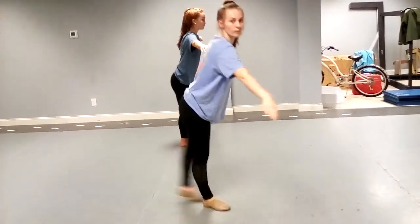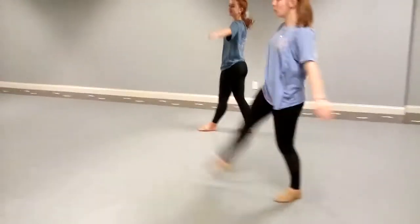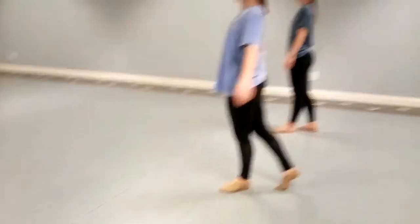Then you step again with your left foot, batma back, and then you turn around to the back and you do step-by-change. Step-by-change, a little left foot.